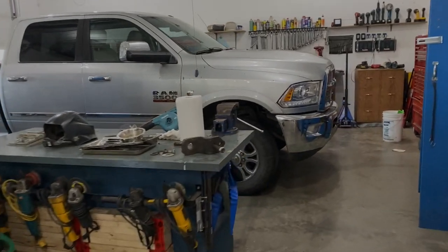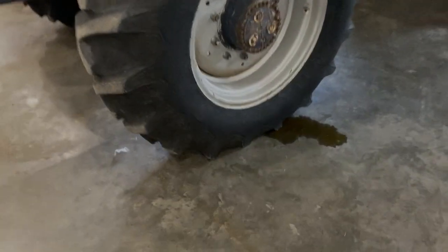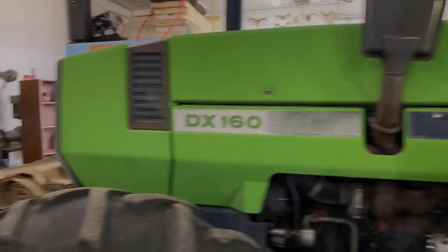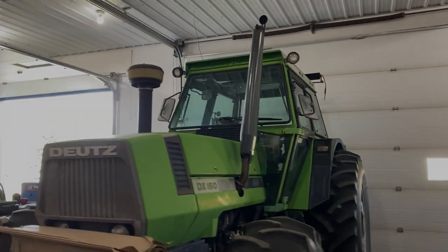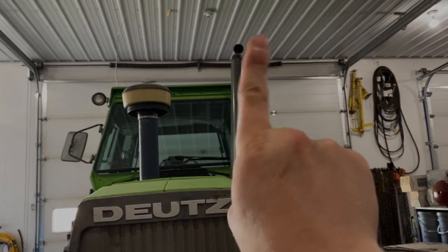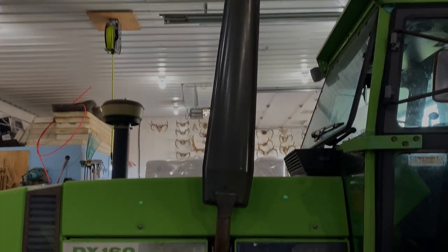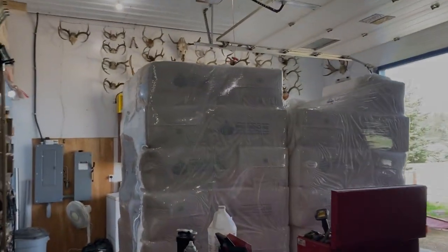We do not have a vehicle hoist. Our family's DX160 - this is a 160-horsepower, mid-80s Deutz tractor. I actually bent the exhaust because I got too close to a tree while disking; it's got a bit of a lean now. It did have a really bad rearward lean - used to be about 45 degrees to the cab. The axle seals are also leaking on the old tractor, probably a vent plug issue.